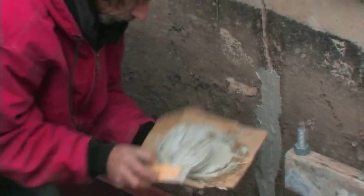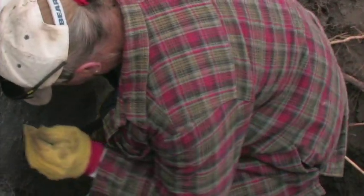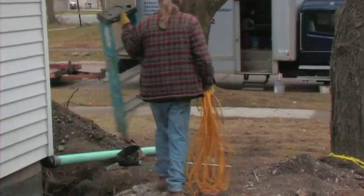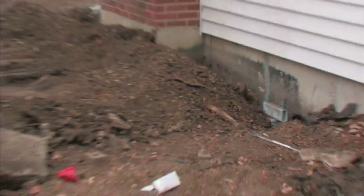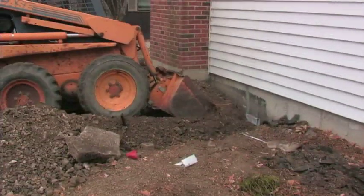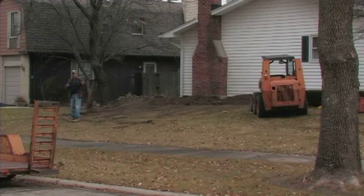After the lift is completed, cracks in the foundation wall are sealed up. Finally, the piering brackets are locked off to the piles. The foundations are then backfilled and ready for landscaping.